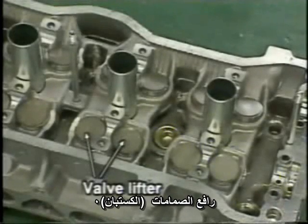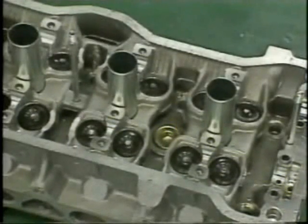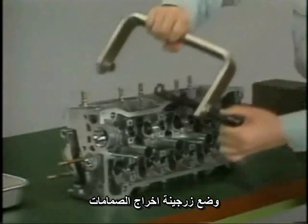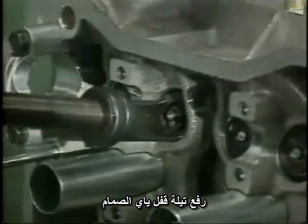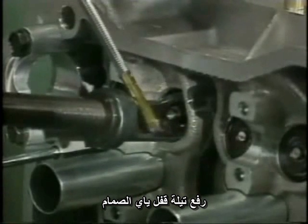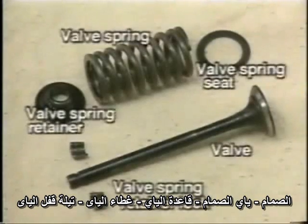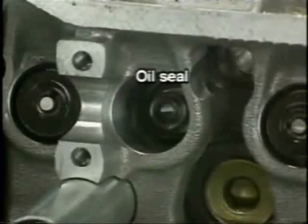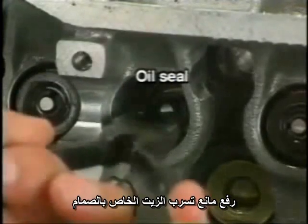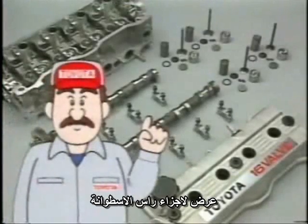Disassemble the cylinder head. First, remove the valve lifters. Using an SST, release each valve spring retainer lock. Then, remove the valves, valve spring retainers, compression rings, and valve spring seats. Remove the oil seals. This completes cylinder head removal.